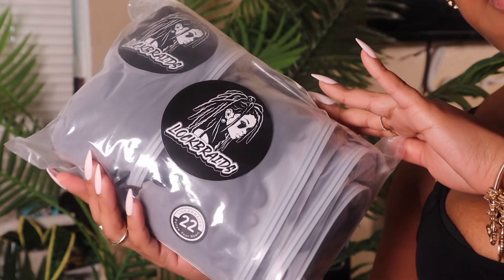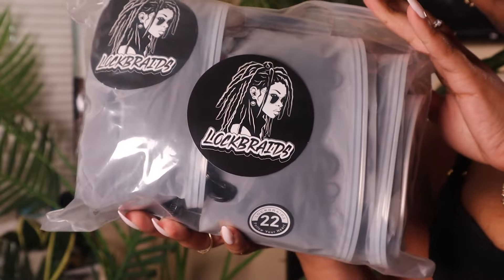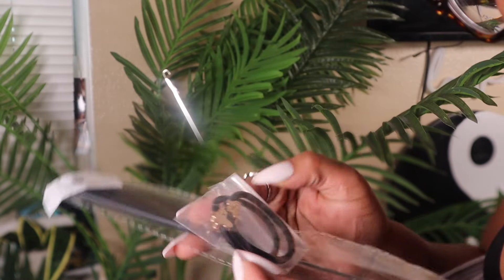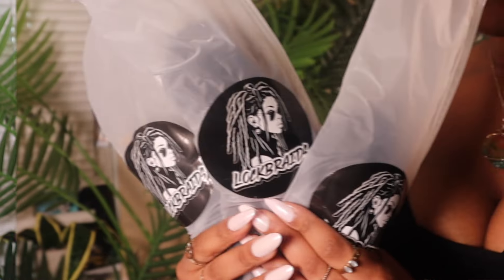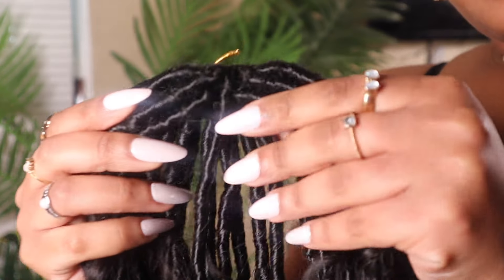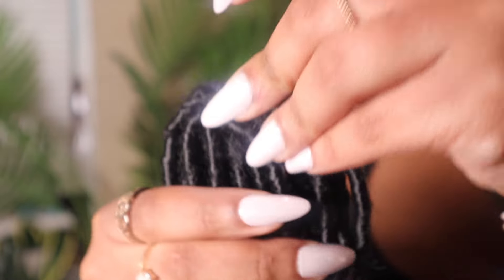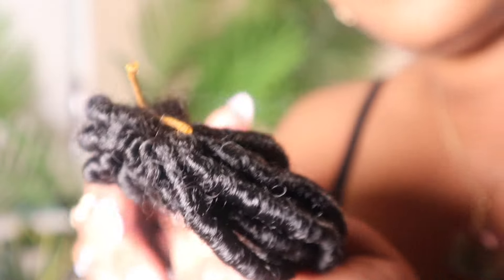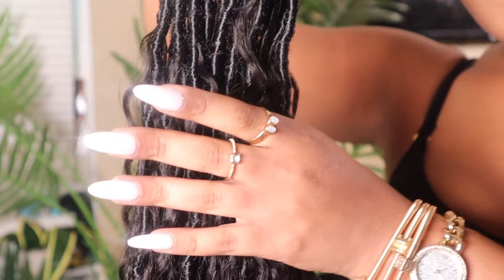Hello my lovelies, welcome back to my channel! In today's video we are doing a hair review. Lock Braids sent me their boho lock extensions in 22 inches. I'm showing you guys the goodies that came in the bag — it literally came with everything you need to do your hair. They sent me three bundles in 22 inches, 24 locks per pack. The hair is 100% human hair, and the curls fed into the locks are 100% human. I'm showing you how it came straight out of the packaging, pre-looped and everything.